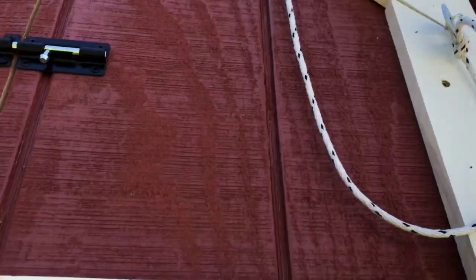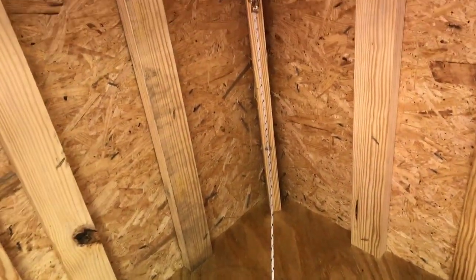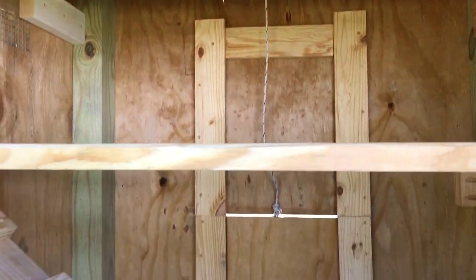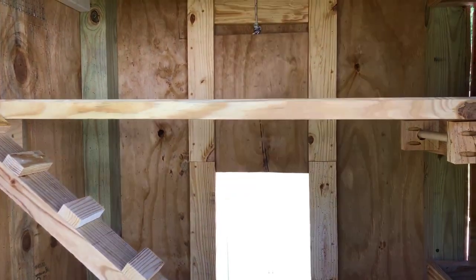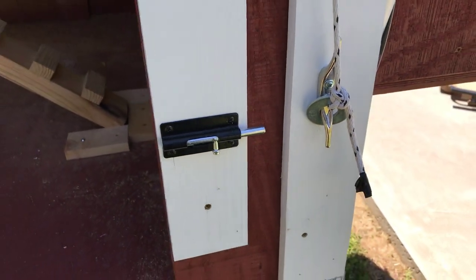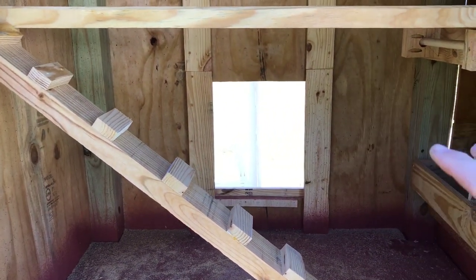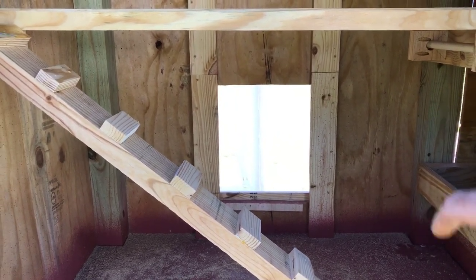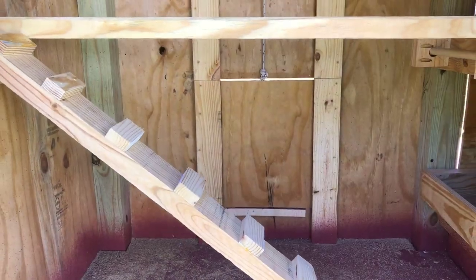Right here you can see the washer with the rope. The rope goes through a pulley up there and down to the coop door. I can take the washer down, pull the rope, and lift the door. Then I can lock the washer off right here to keep the coop door open. That way when I need to clean inside I can lock them out in the run, or if I need to work in the run I can lock them in the coop.